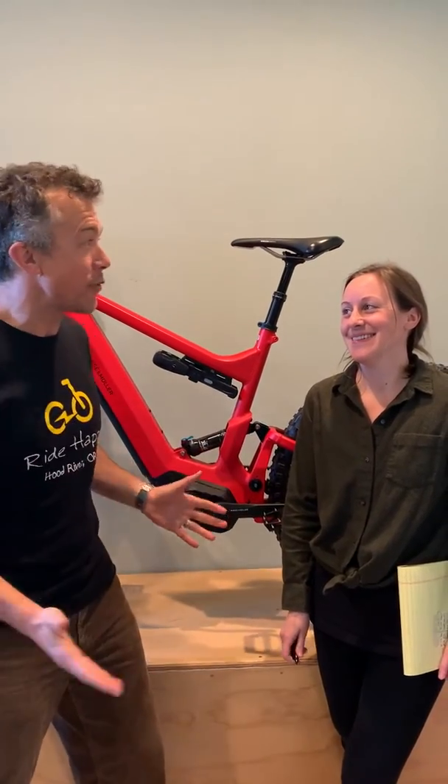Tip Tip Thursday here at Oregon E-Bikes, and this week an exciting one: Bosch's new Performance CX motor. Jody, what's the difference between this and the old one?